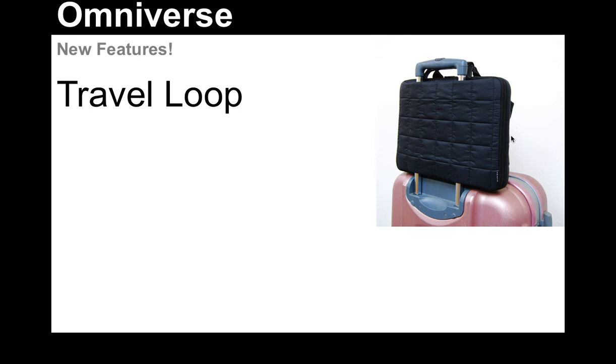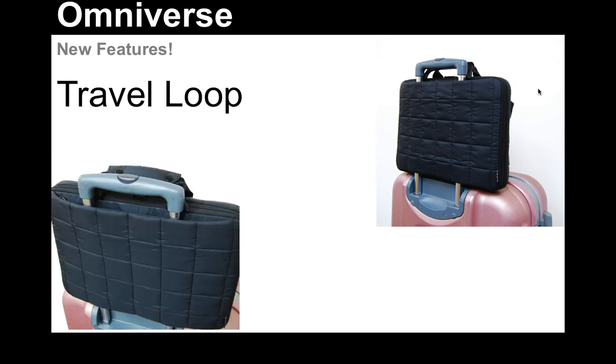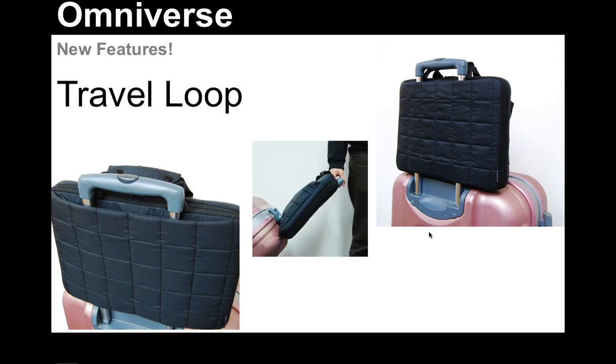So you may not want to have your briefcase with one shoulder strap and your laptop case with another shoulder strap. This gives you the option of sliding it onto your rolling luggage. It's there, it's close to you, it's secure, but it also has a very easy on, easy off kind of construction, as you can see. Very easy to slide in, and you hold it in place with your hand being on the rolling luggage.